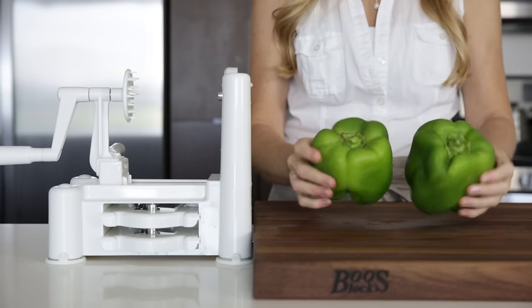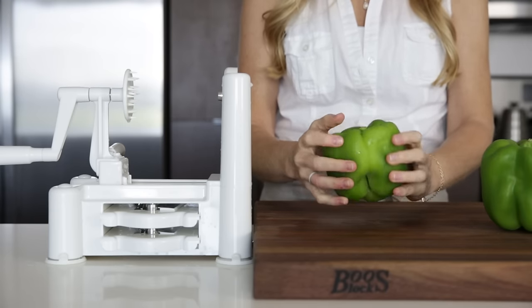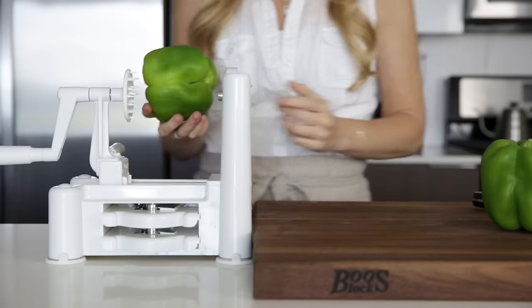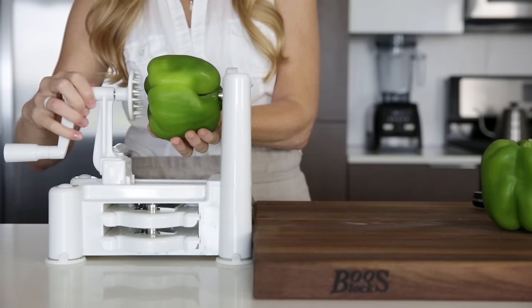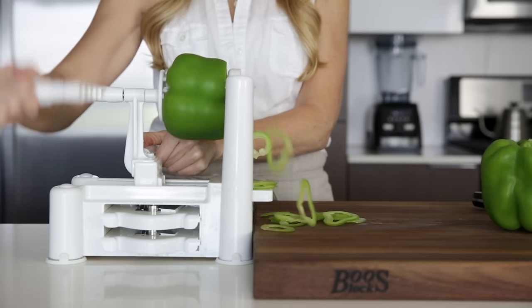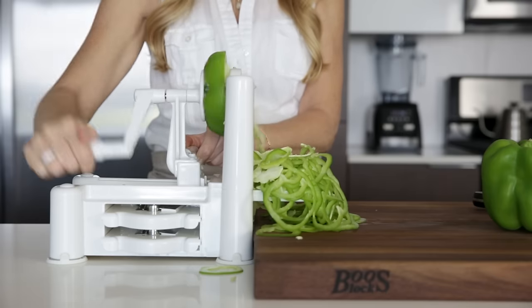Next up, we have sweet bell peppers, and I'm using green today, but of course you can use any color. If your bell pepper still has a large stem on it, go ahead and snip that off. Spiralizing bell pepper is by far the easiest way to slice it for fajitas and stir-fry. When you're done, you will have some of the white pith and seeds in there, so just pick that out.